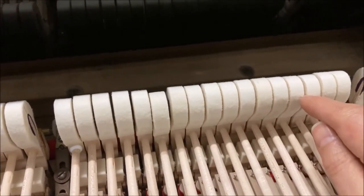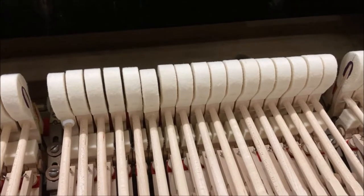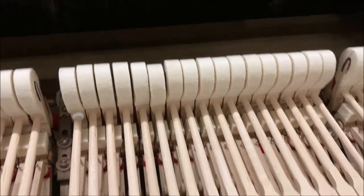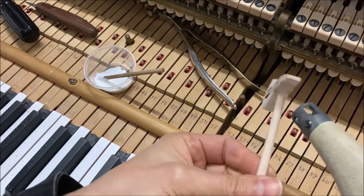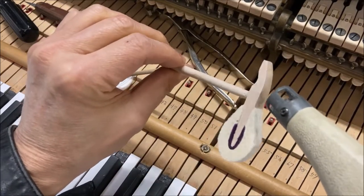After moving the D forward one millimeter, I'll create an arc so that we go from one millimeter to three, then back out to one millimeter — a slight arc in the hammer line to accommodate better tone. The action will have to be re-regulated in those areas on those hammers. I'll use a heat gun to loosen and soften the wood.